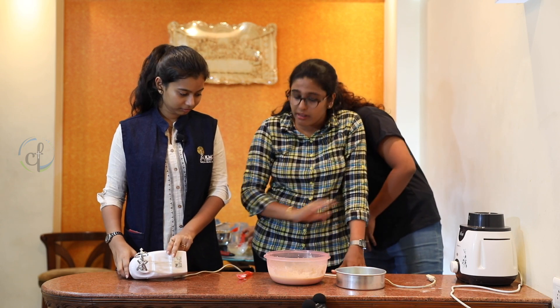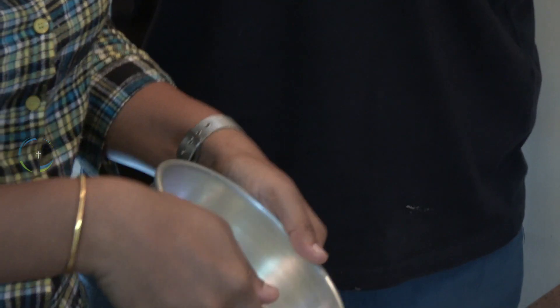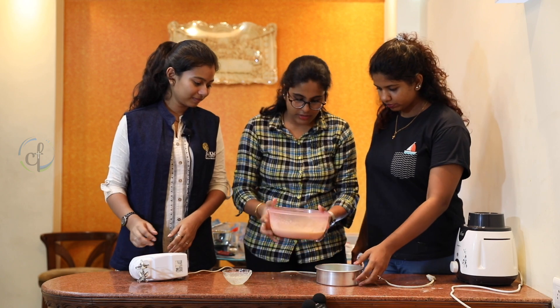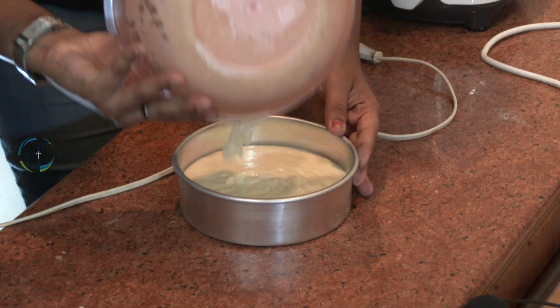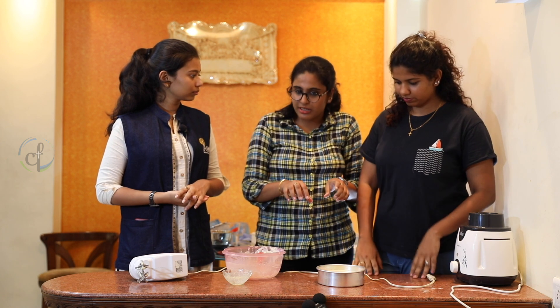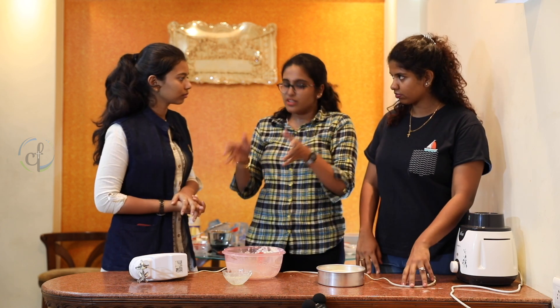Make sure to butter the tin really, really well. Move it around so that it spreads to all the places. So this is done — we'll just pour all of this into this. Not many people know how to use the oven for a cake, so it's just easy and simple. Into the cooker we go.